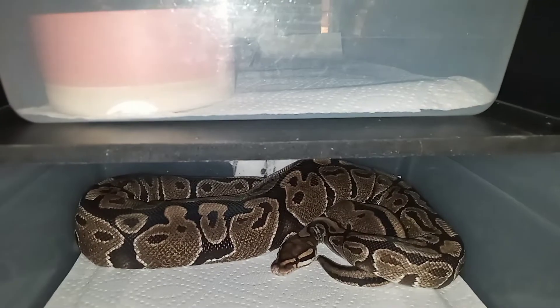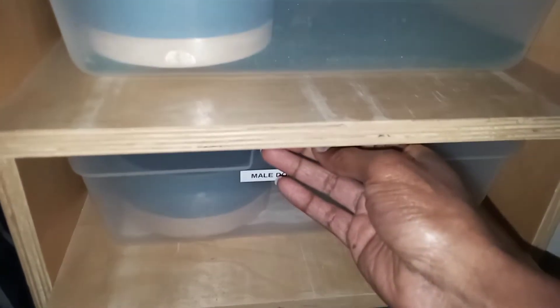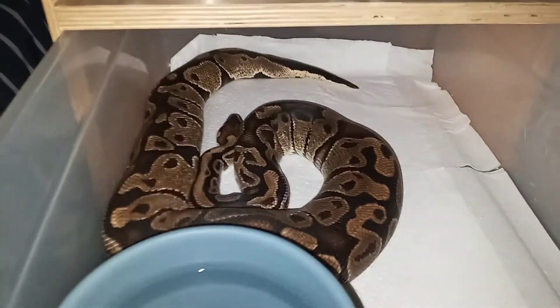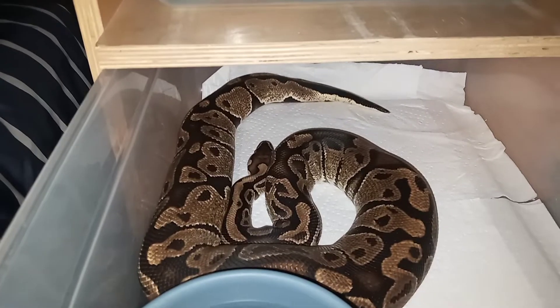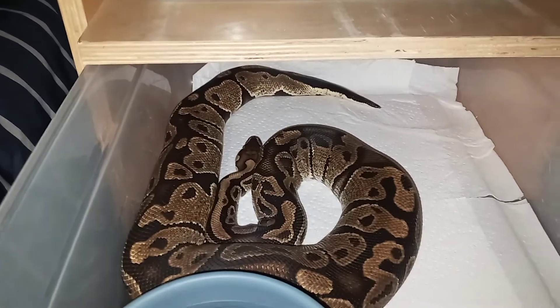Shout out to Matt Thorn over at The Ball Python Project. That was the female — this is the male, and he's just as big as she is. He's also double het for albino or candy pie.